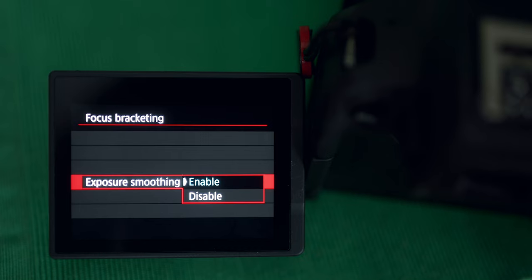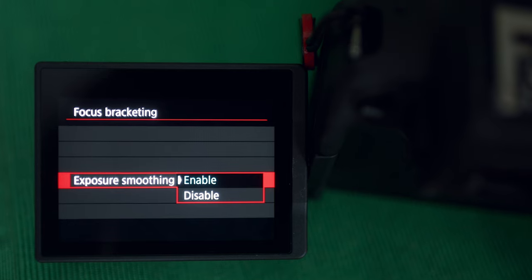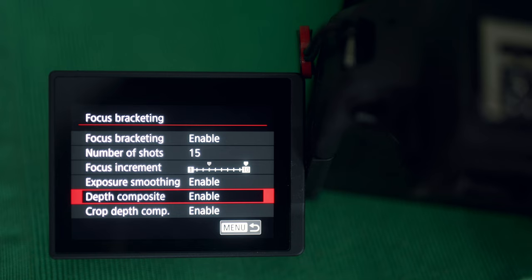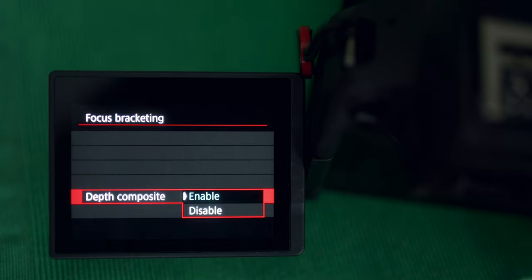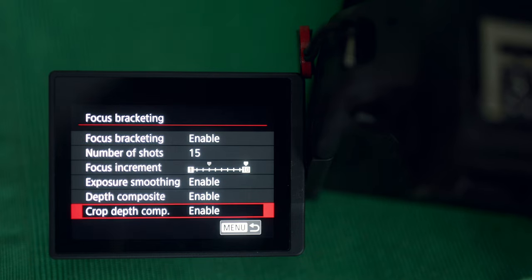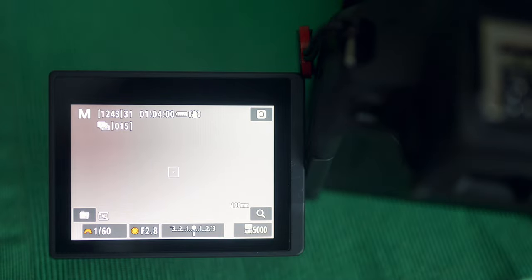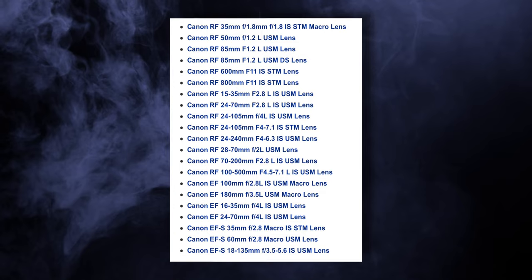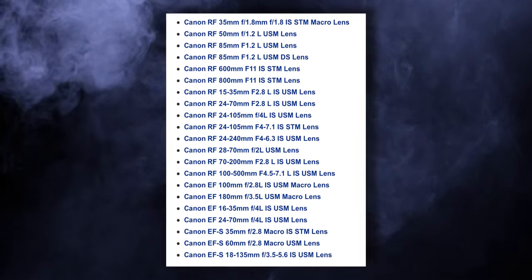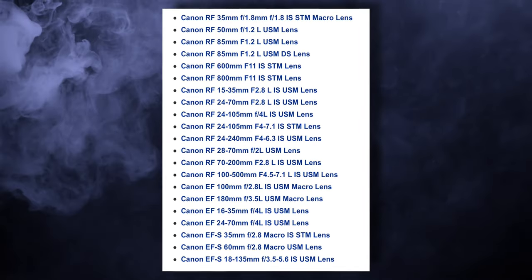The next menu point is about exposure smoothing, which balances out the exposures throughout the sequence in case the ambient light changes. I had this set to enabled as well. The last two options pertain to the inbuilt stacking algorithm, which automatically aligns and blends the layers. With the crop function enabled, it removes the artifacting which usually happens around the corners, so it will apply a slight crop to your image. I also wanted to put up a list of lenses that support this relatively new feature by Canon — I think they will be gradually adding more and more to this list, so keep an eye out for potential updates.